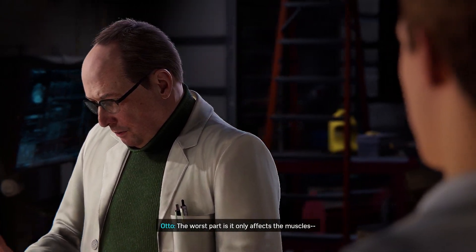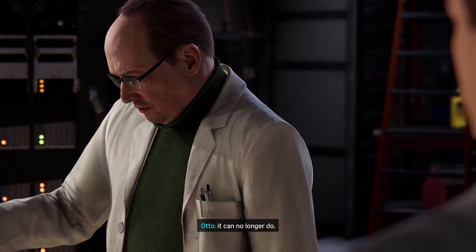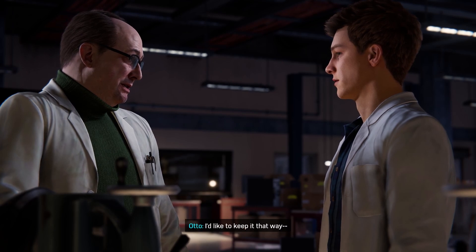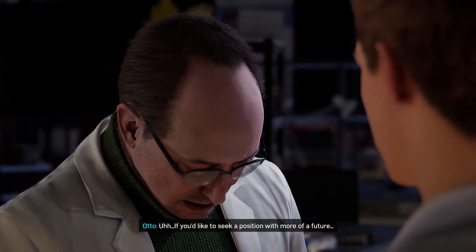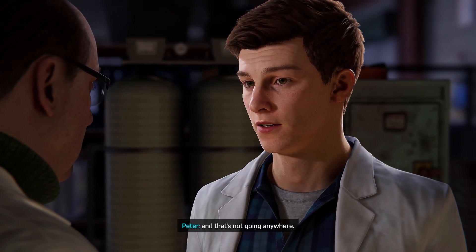My doctors call it a degenerative neurological disorder — that's why you can't do your puzzles. Probably caused by overexposure to toxic chemicals in my reckless use. Sorry — is there anything I can do? You already are. The worst part is it only affects the muscles. The mind continues to work, but it can no longer do— So your own research can come in handy. I'd like to keep it that way. Of course. This is why he's so focused on making the human body better.